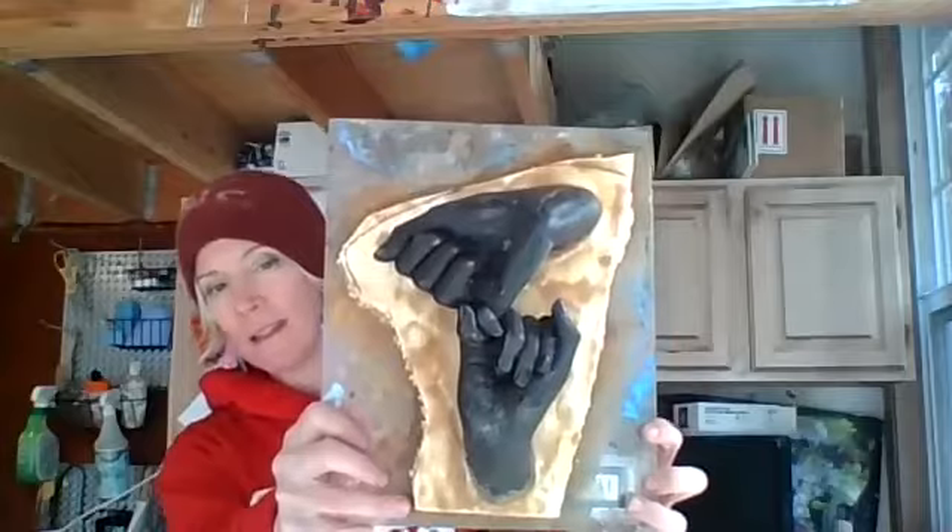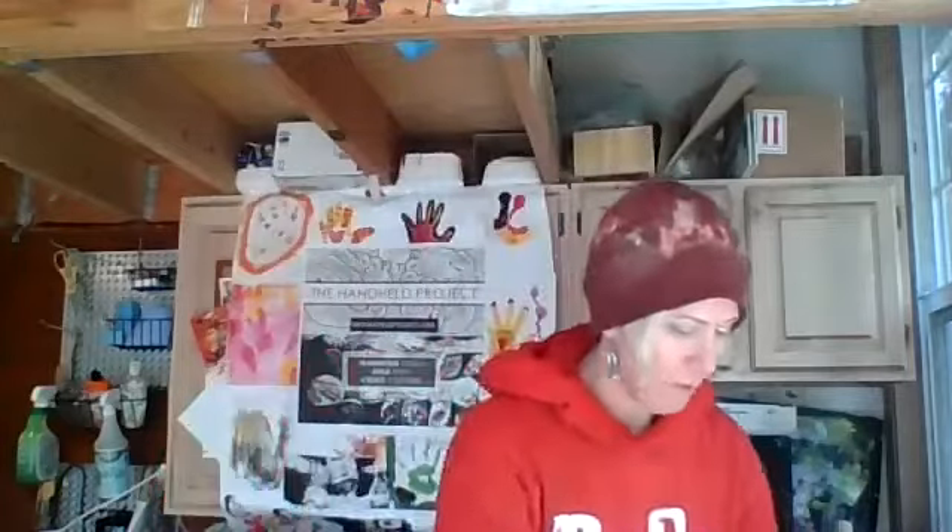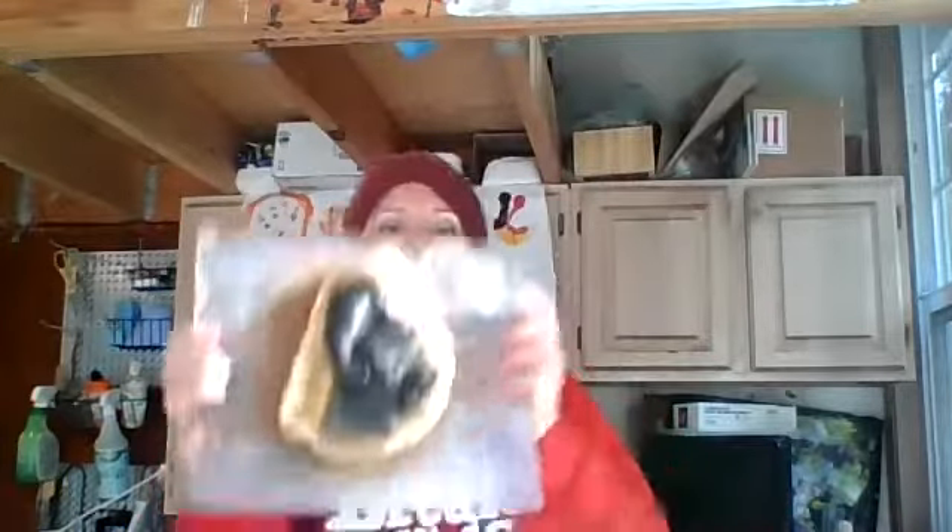I'm gonna be working on these guys, finishing them up. These are my first four that I'm gonna be doing — love that heart, this one there, and this one too. I'm going to be working these four at a time; we have 25 total, so I'll be doing a few rounds.